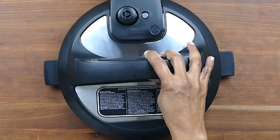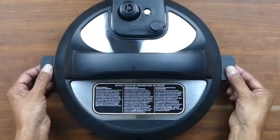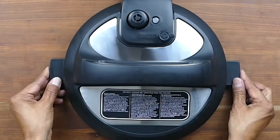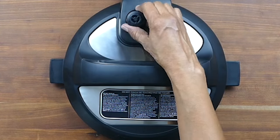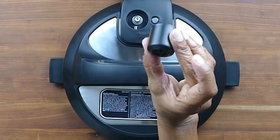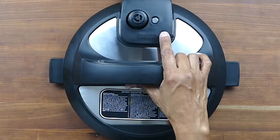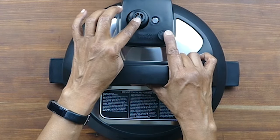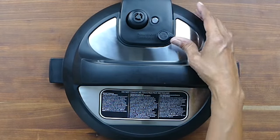The pressure cooker lid: this is the lid handle. Here we have the lid fins, which you use to prop open the lid. This is the steam release valve — it rotates pretty freely, and you pull on it to take it out; when you push it back in, make sure you push it in all the way. Here we have the steam release button: you push on it to release steam and turn it counterclockwise to put it back into the sealing position.